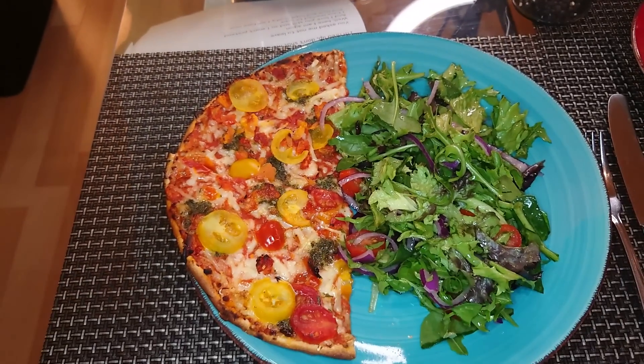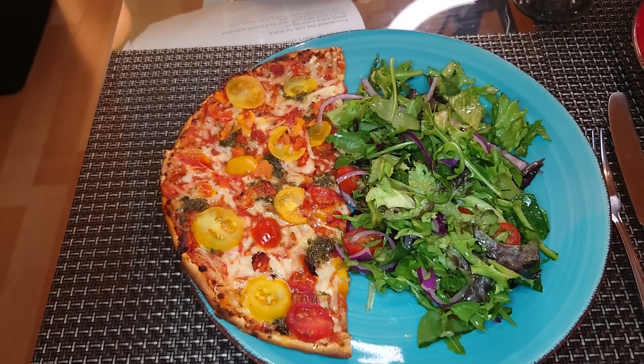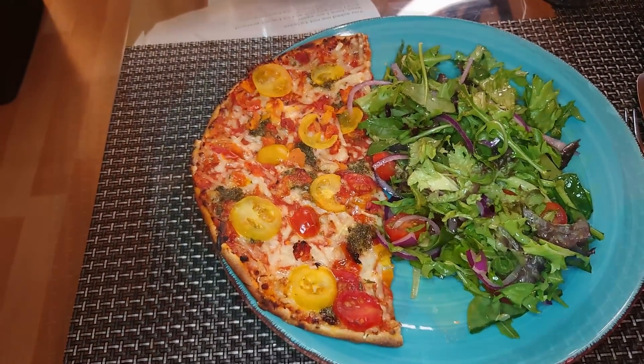So there you go, my darlings — pizza pomodori and salad. Thursday night's dinner. A nice glass of wine, I'm gagging for that, Barbara. But back to dinner. Bye loves.